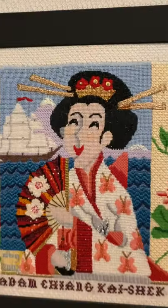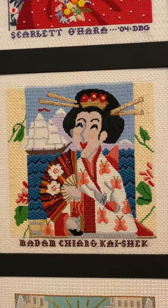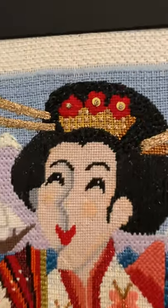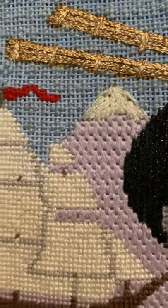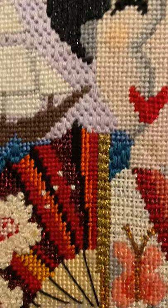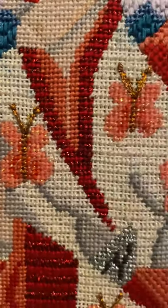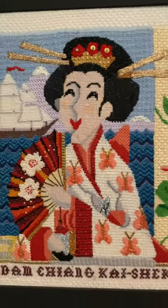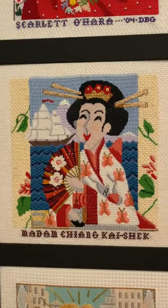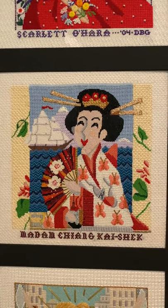Next up is Madame Chiang Kai-shek. This was fun stitching — I loved doing her headdress with the little beads. There are interesting background stitches, gold thread adornments, and little butterflies. In my opinion, it's a wonderful needlepoint picture of Madame Chiang Kai-shek.